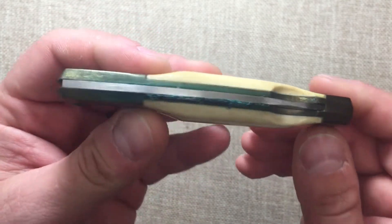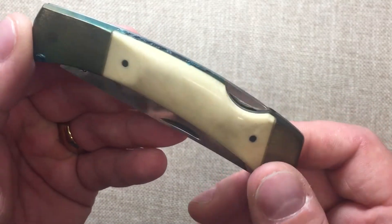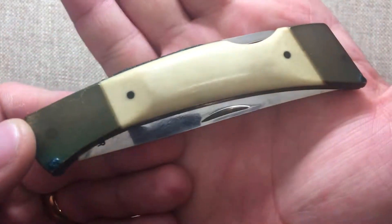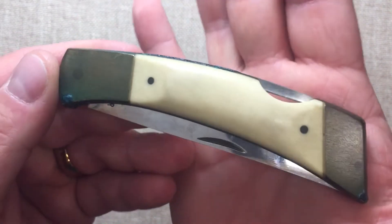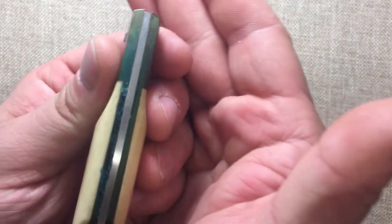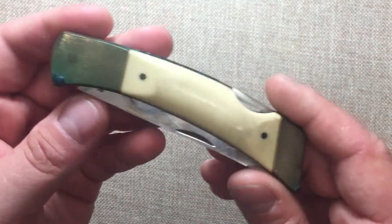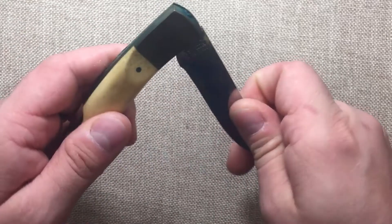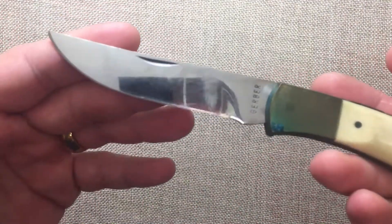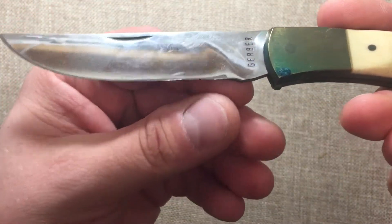This is definitely an older knife — I'm going to say probably from the 70s or even the early 80s. We have white bone handles here, brass liners and bolsters. Those liners and bolsters are actually all one piece, very similar to what Buck does now. We have a probably 440 steel blade, and I'm also going to be sharpening that blade.